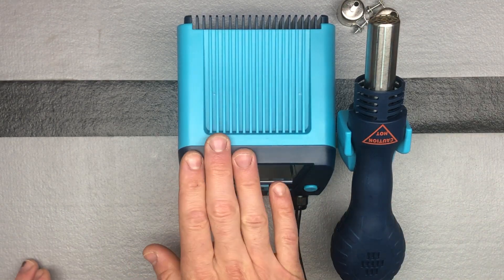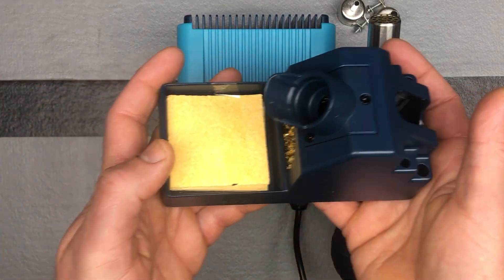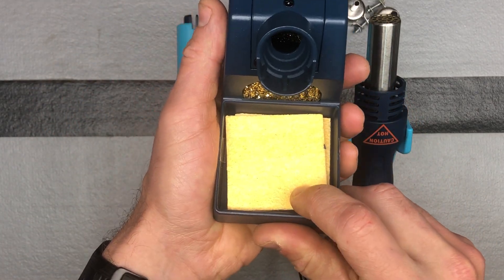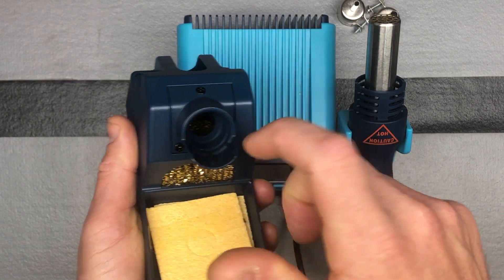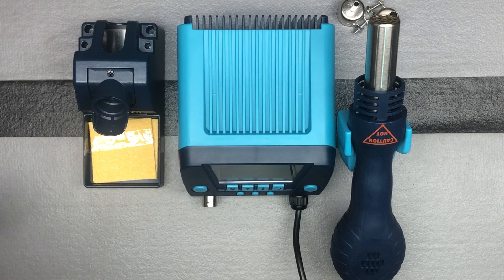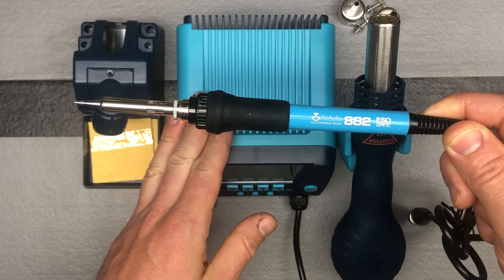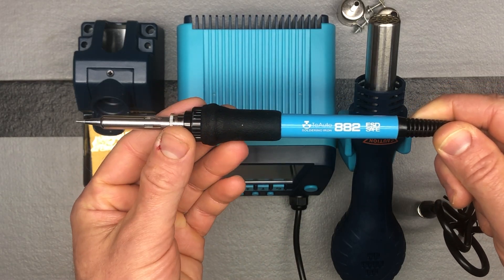Over here on the soldering side, first I'll put down your soldering iron holder — there are wet sponges, a wire brush to clean the tip, and of course where your soldering iron sits. Here is the soldering iron that comes with it. Over here you've got 90 watts, and it takes only nine seconds to get up to 572 degrees.